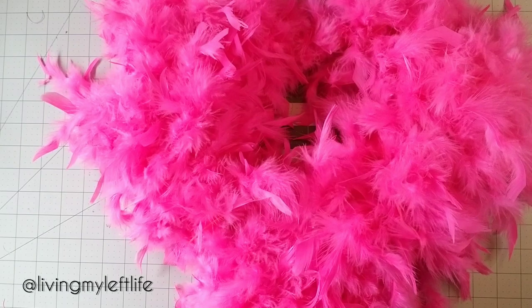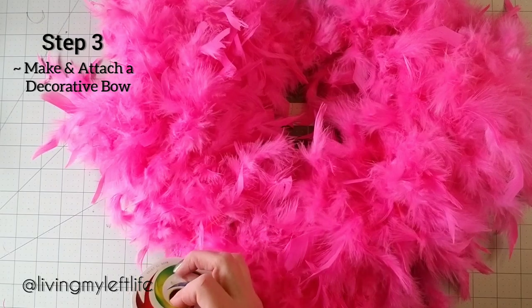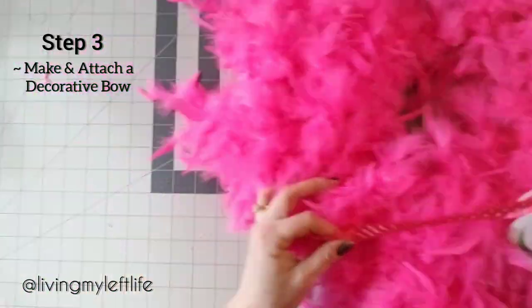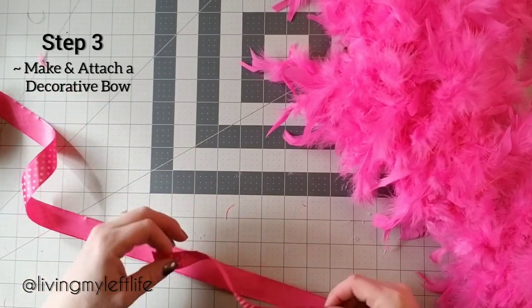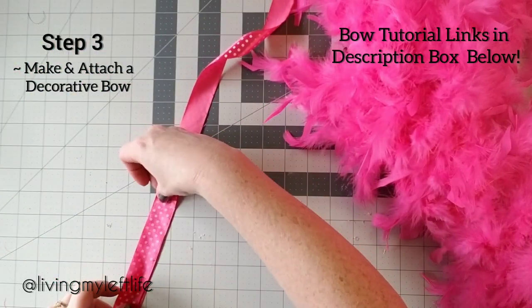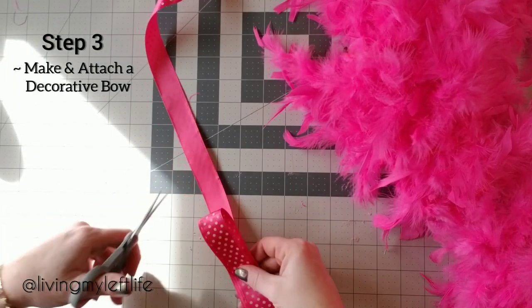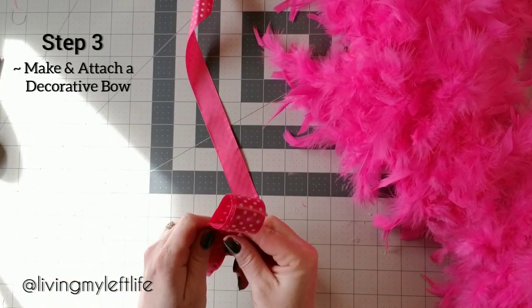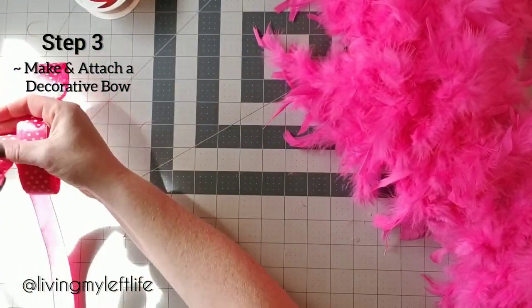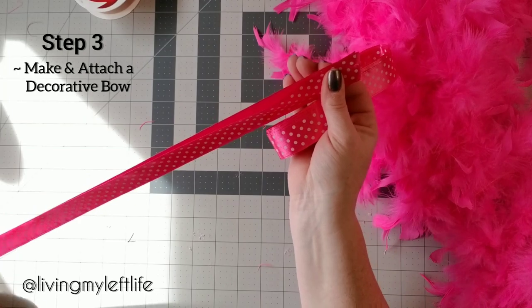Step three: make and attach a decorative bow. I've done a pink and white polka dot one right here. Bow tutorial links are in the description box below if you're interested. This is not a wire ribbon, so it's a little harder to work with, but I thought it was very cute — it's a satin ribbon so I'm trying it out.